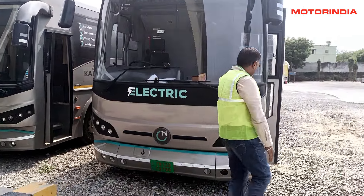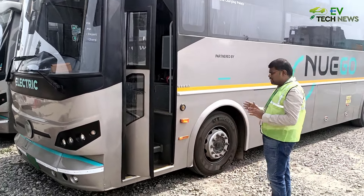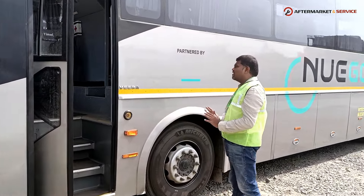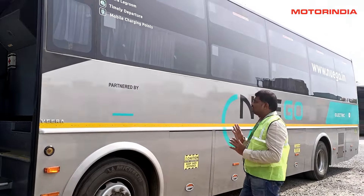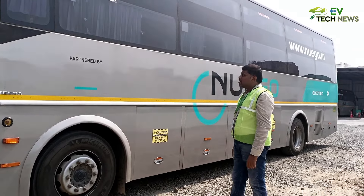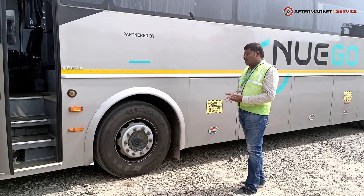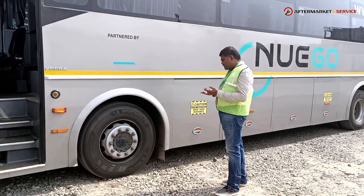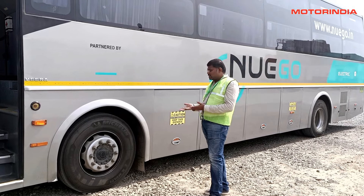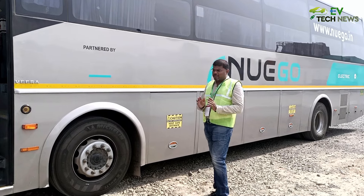Moving to the side of the bus, we have electrically movable doors with a staircase for passengers to board. There is an emergency kill switch in case anything goes wrong. The glass is toughened type — not tinted, as per bus body norms. The tyres are from Michelin, X-Multi type, 22.5 inches, with a profile of 295 by 80 in a radial pattern. The rims are aluminium alloy or steel type, also per bus body norms.